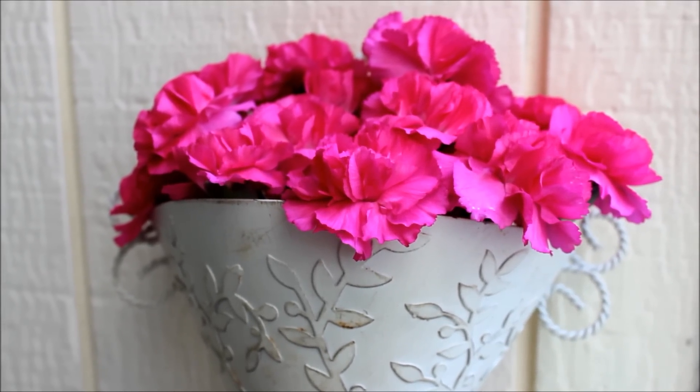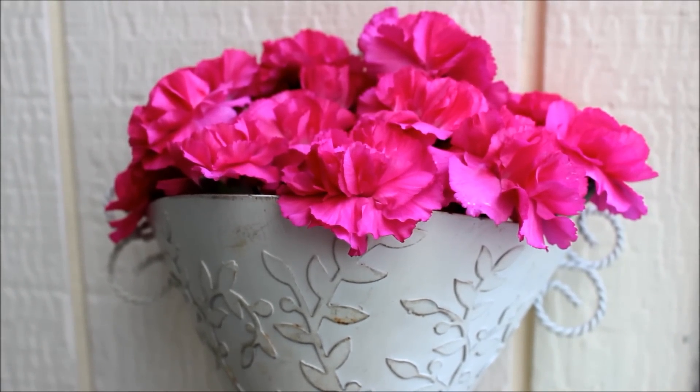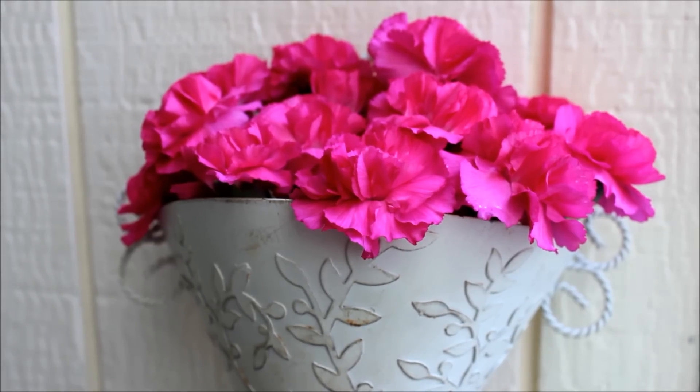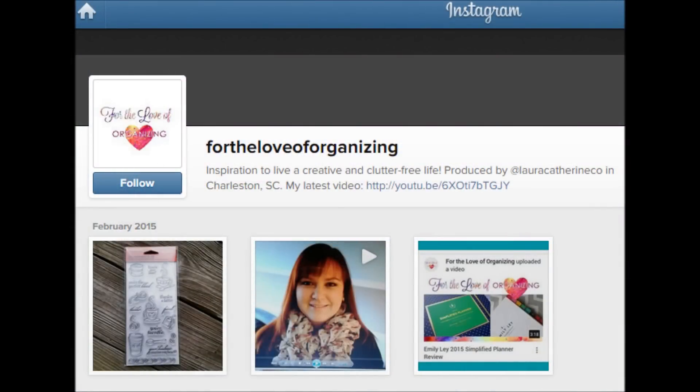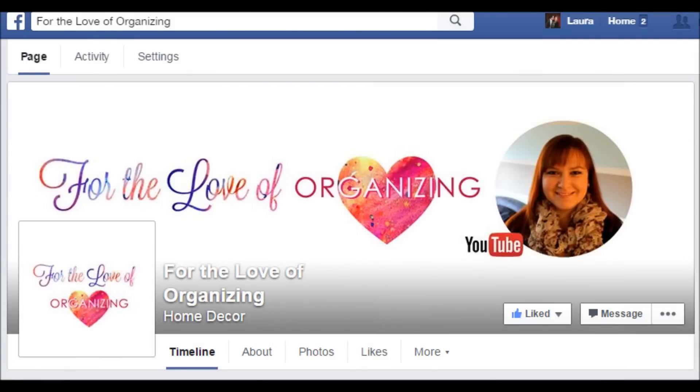If you would like to join in on this challenge, I will link to Hillary's original video below. Be sure to tag me on Instagram with For the Love of Organizing so I can see what you discovered at your Goodwill, or post on my Facebook page.